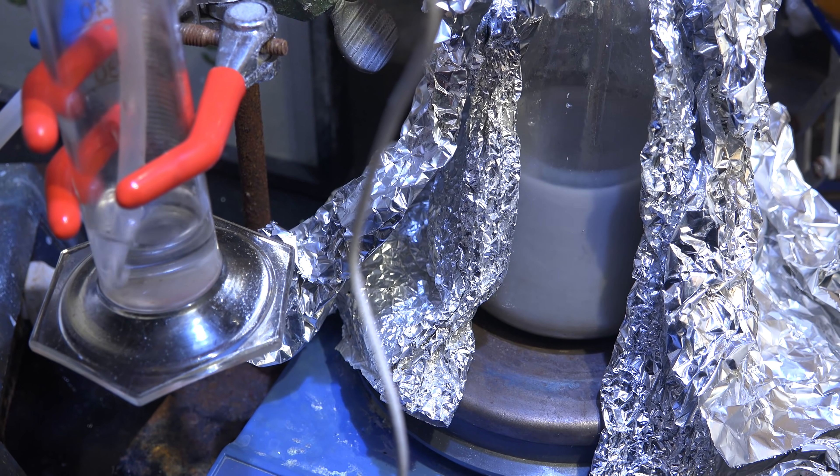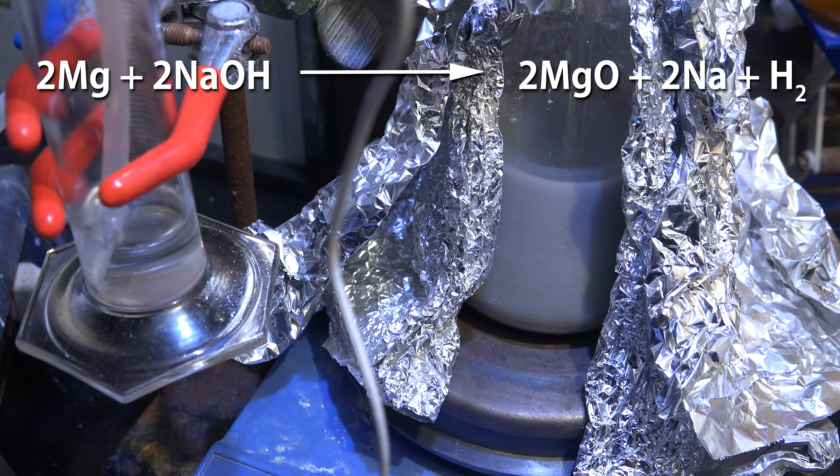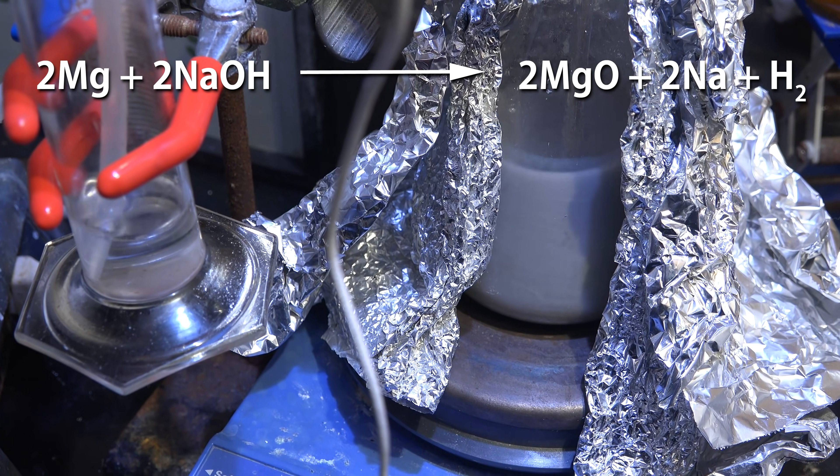Greetings fellow nerds. I've been continuing to research the production of sodium metal this past month using the alcohol-catalyzed magnesium production approach.